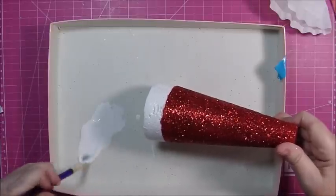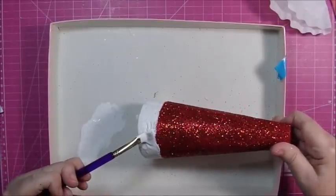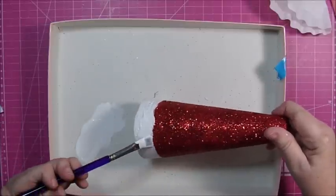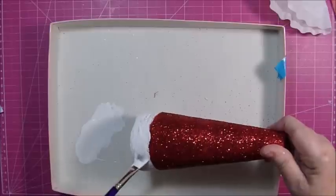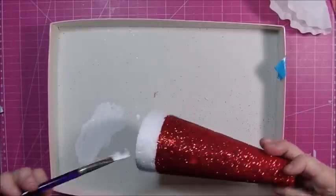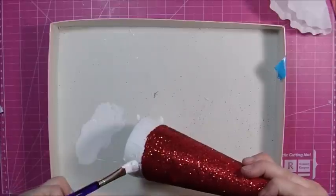We're going to cover the bottom with white glitter when we're done. Oops, a little bit of a boo-boo — it's not that big a deal because the glitter will pretty much cover all of your problems. Make sure you get this little bit I didn't get before, and then we'll glitter it.